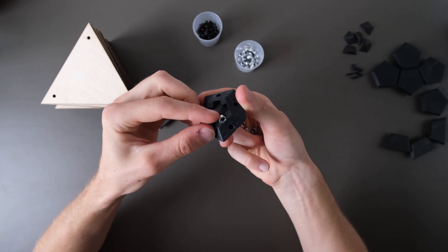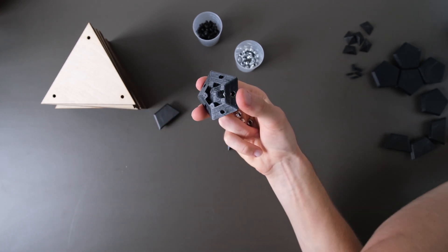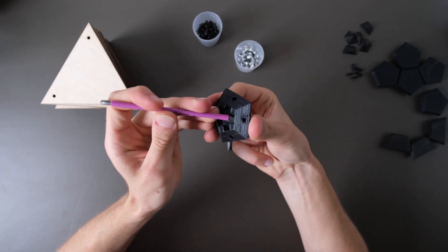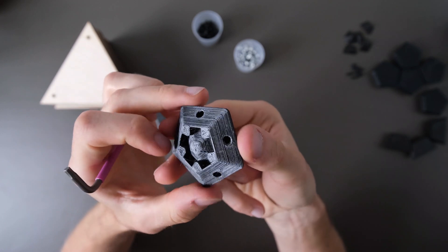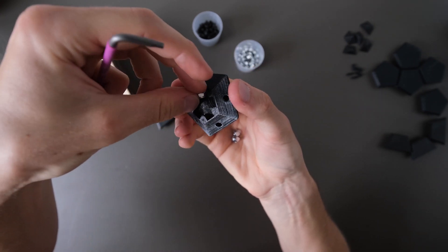The basic principle is that you take a nut and slide it into one of the grooves. You might need something to push it into place. And that's already it — just repeat the process for all of the pieces and then you can assemble the whole thing.